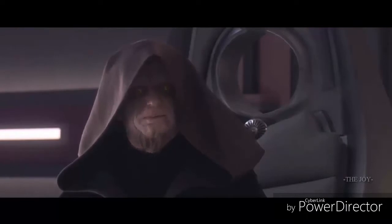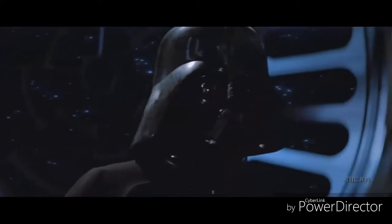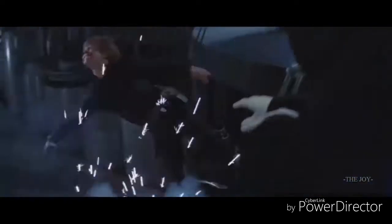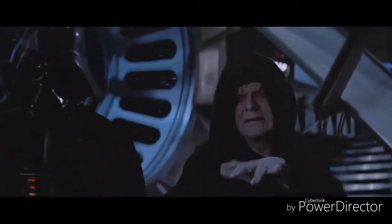Your arrogance blinds you, Master Yuda. Now you will experience the full power of the dark side. Your feeble skills are no match for the power of the dark side. You have paid the price for your lack of vision.